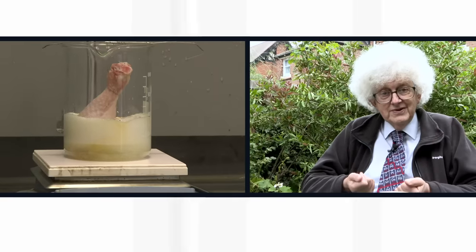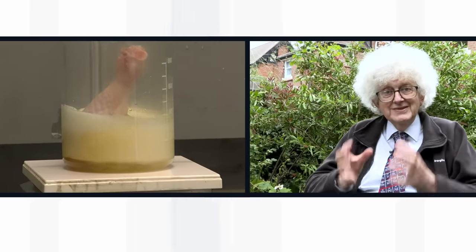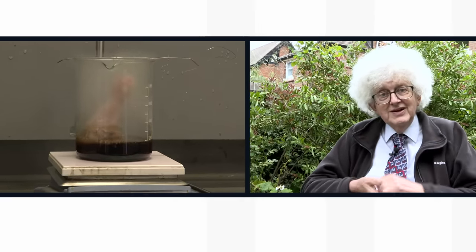Professor, why does the sulfuric acid's removal of water help the H+ do such an effective job? I think it does several things. First of all, the reaction with the acid heats everything up, and when you heat up a reaction, it goes faster. Secondly, it produces this finely divided carbon, which has a large surface area, so it can be attacked much better than if you had a solid lump. And the H+ can then have got the peroxide primed so that it's ready to attack.